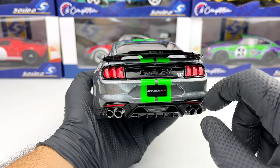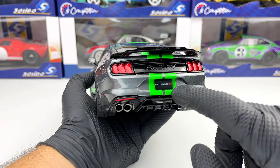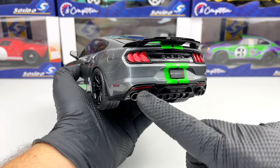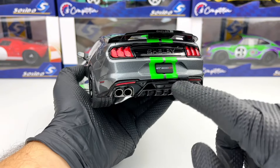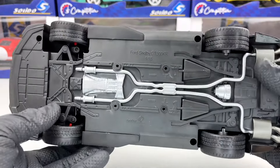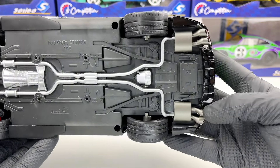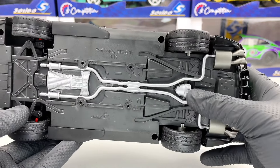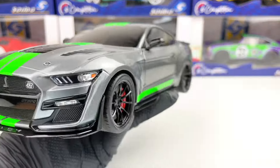In the back everything looks pretty good. We have 'Shelby' written there and there, and also the GT500 license plate, the four exhaust tips, and the diffuser with the backing light. Under the model we have a few details like the exhaust system and some details in the back with the differential.